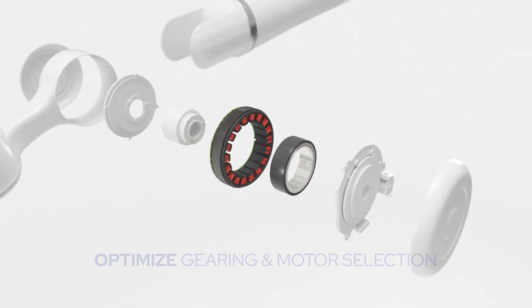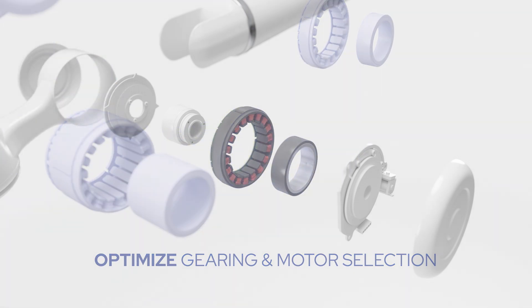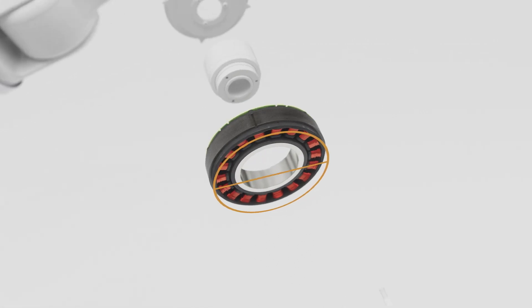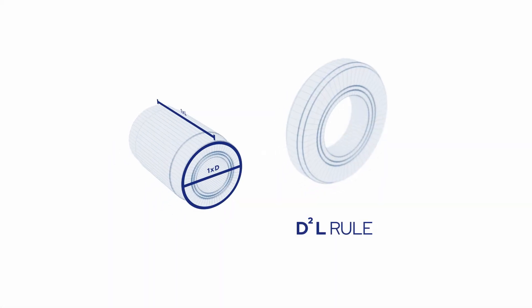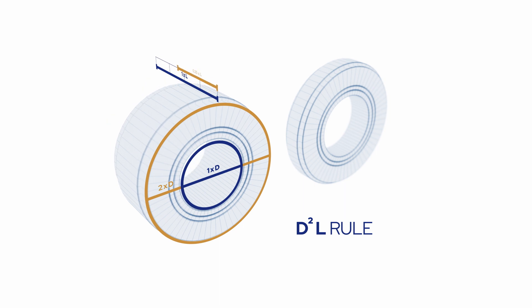To do that, select strain wave gearing and a high-performance frameless servo motor with the optimum dimensions. Note that a larger diameter motor can allow you to design a narrower joint width. The D-squared-L rule states that doubling the moment arm diameter allows a motor to be one-quarter as long axially with no loss in torque.